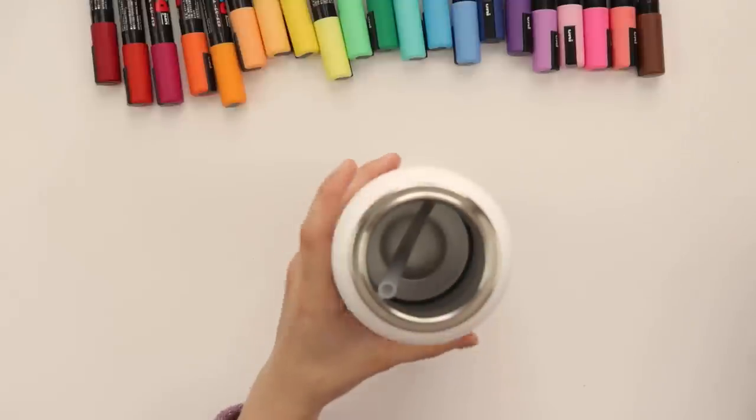You want to know something cool? It comes with an extra straw. That's a sign of a good water bottle.